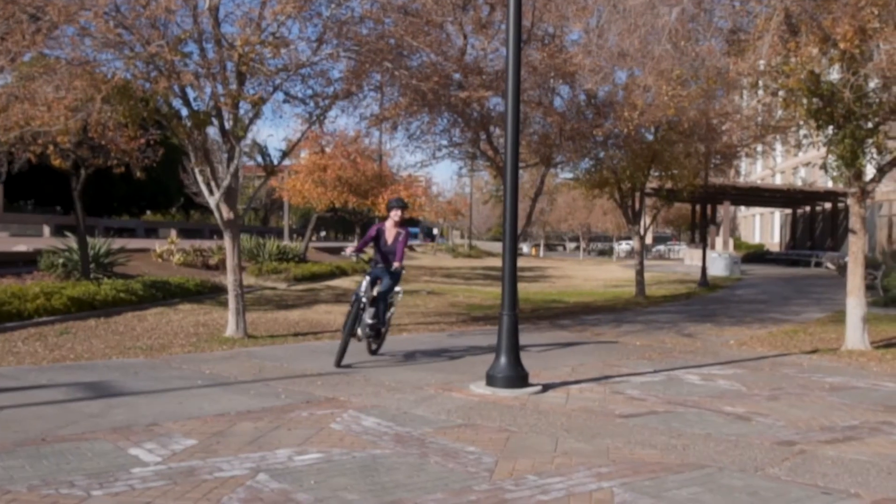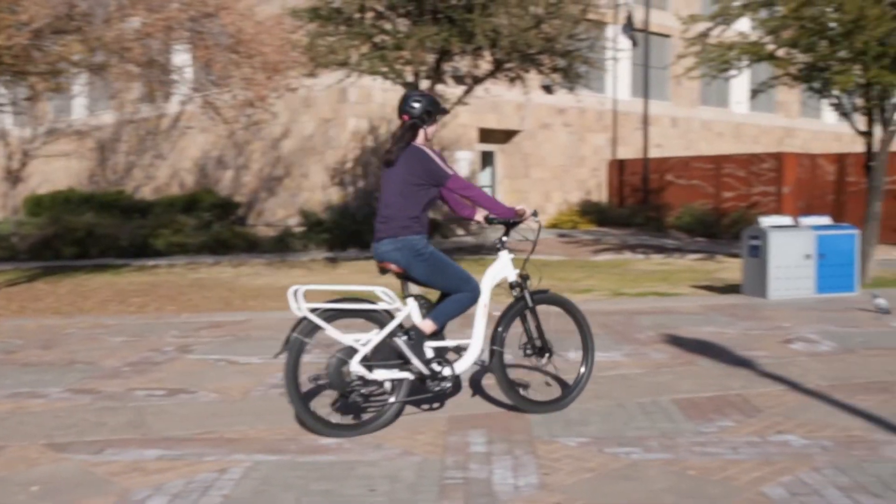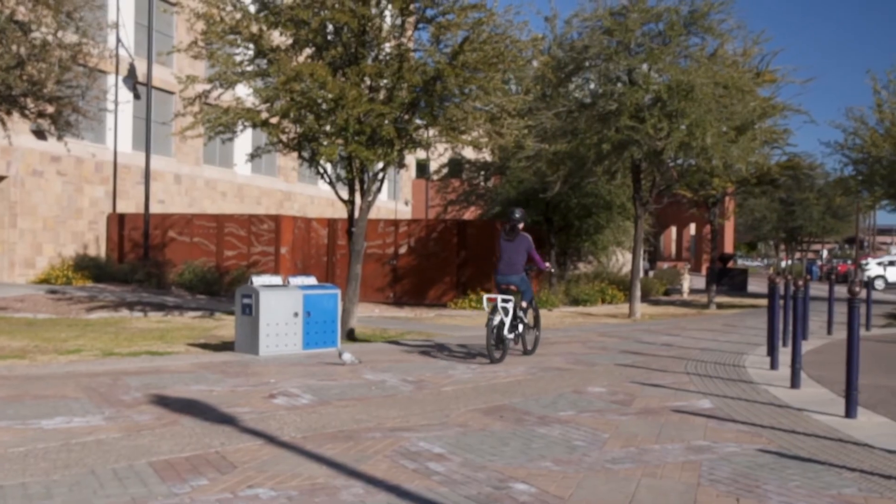So no matter if you're on your commute, a ride through the park, or off to your favorite cafe, the BAM Urban Step-Through is the perfect two-wheeled companion to get you there in comfort and style.